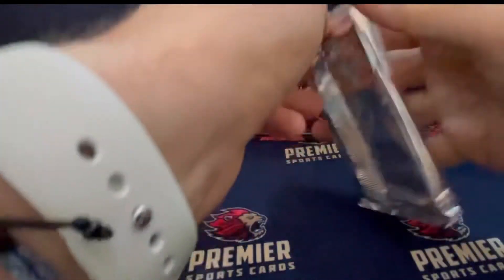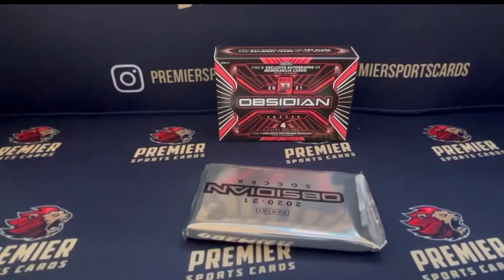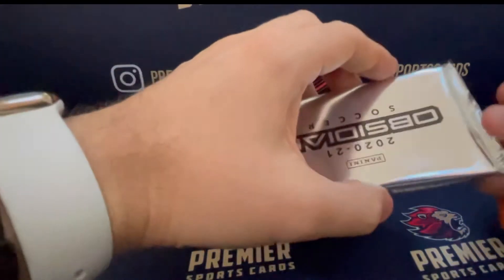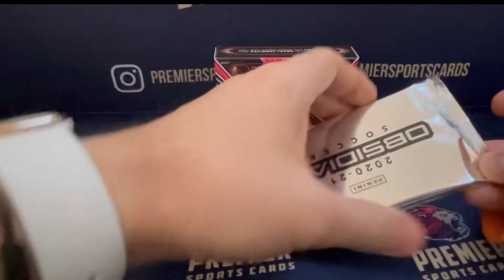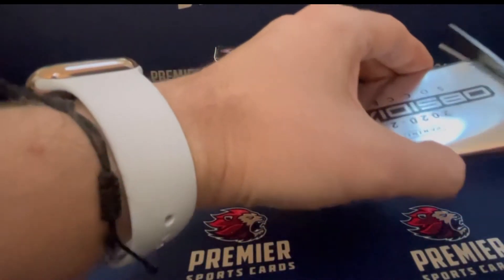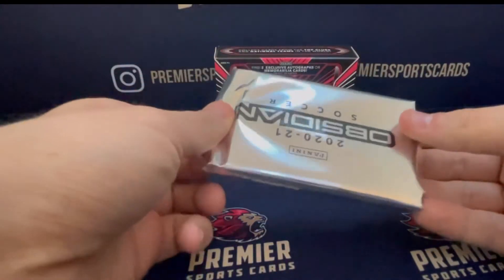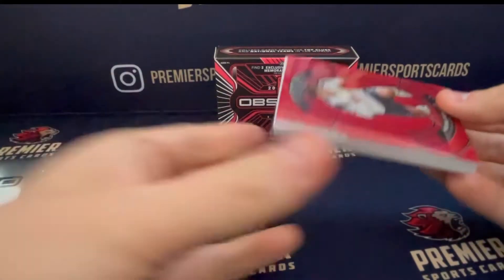Obviously the big cards from Obsidian are the same in this as they are from the main one — low numbered rookie cards. Pedri, Bellingham, Musiala, and the like. But there are some really cool autos and other cards too.